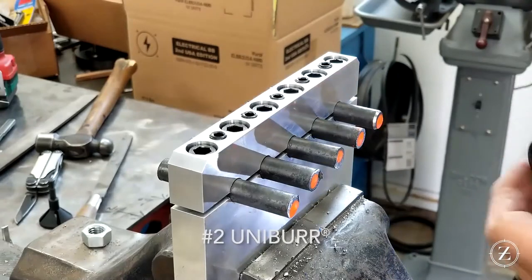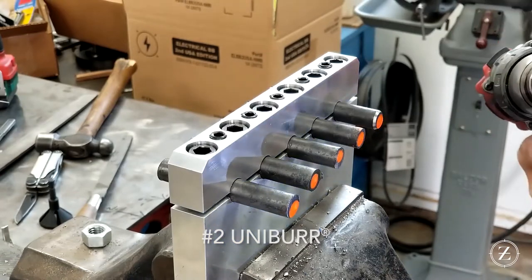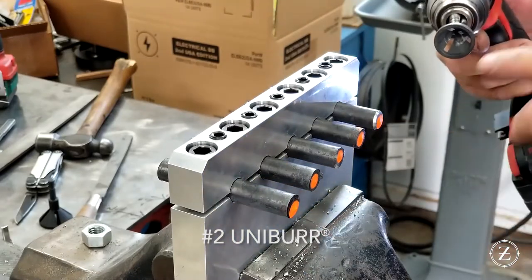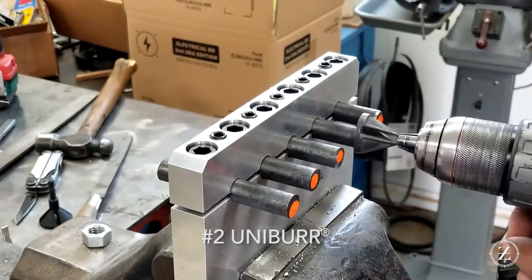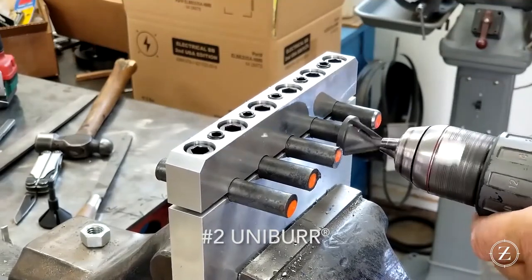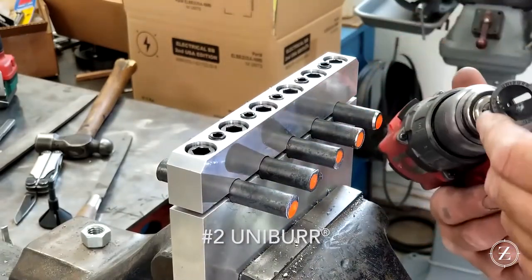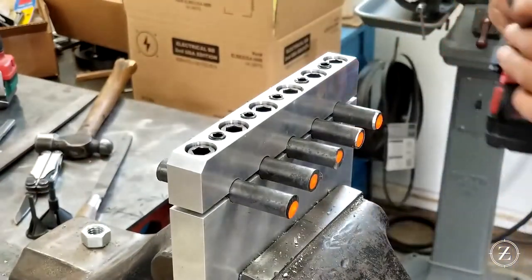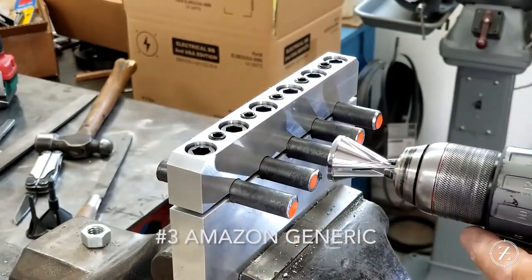We pretty much killed this Uniburr in the last run, but we're gonna go ahead and run it anyway. The thing about a chamfer tool like this — or even a countersink — is if you wear it out in one spot it's still good for other spots. Even if you kill it for half-inch, it'd probably be fine on 3/8 or something else. Same technique, same everything — she's squealing already. I'm pushing pretty hard — yeah, that tool's done on half-inch.